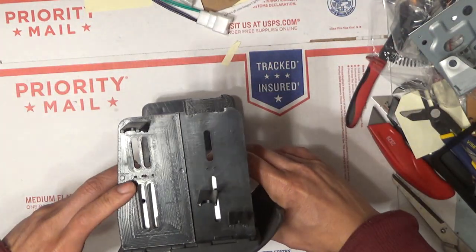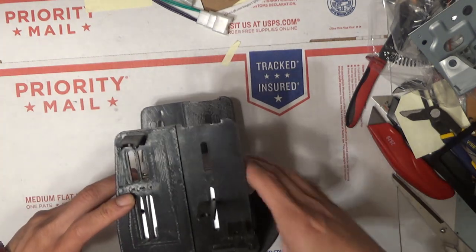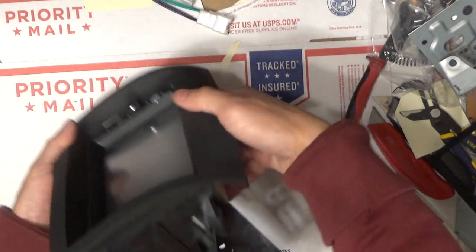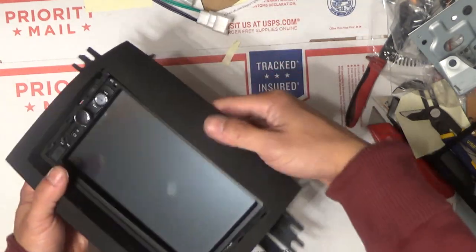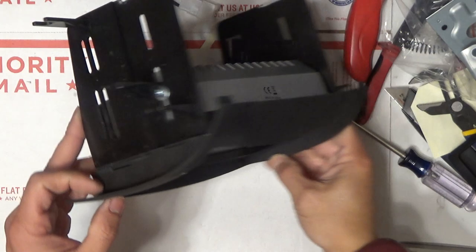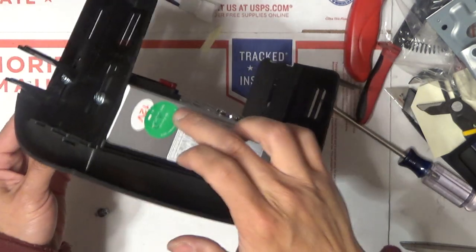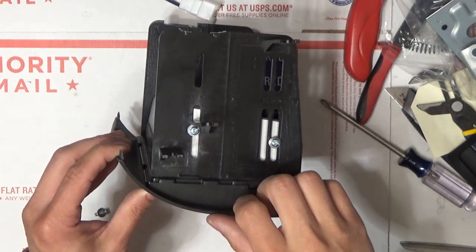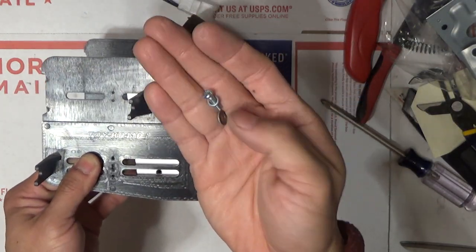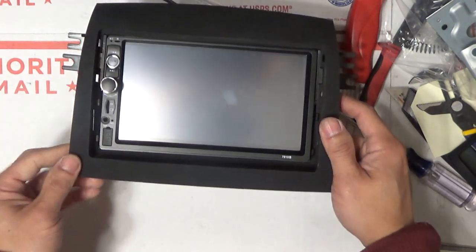Now I'm going to install the screws on the side — one here and one over there. I may need to adjust them a little since they don't perfectly align. On this side I've got two screws going into the mounting holes on the stereo itself. These are 8-32 machine screws. I just have to mount to the last mounting hole and that should be done.